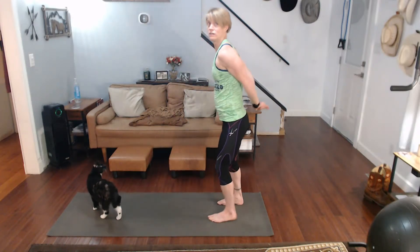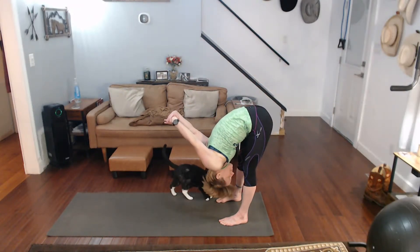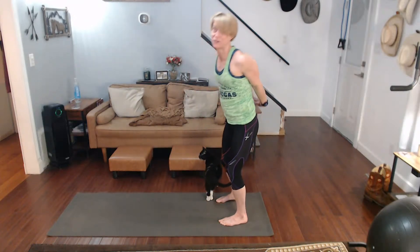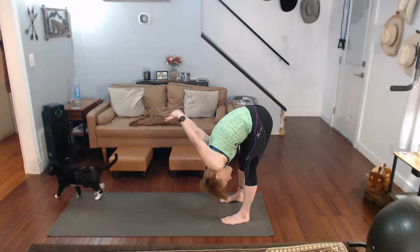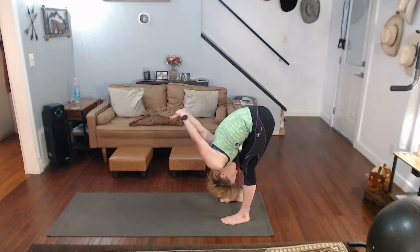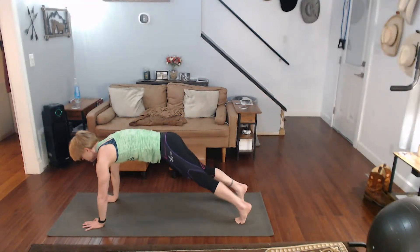Hands together behind you, straight up — give me a forward fold. Straighten the back of the legs. Hold those arms really good, up and over, come on. Switch hands, hold straight up — up and over again.